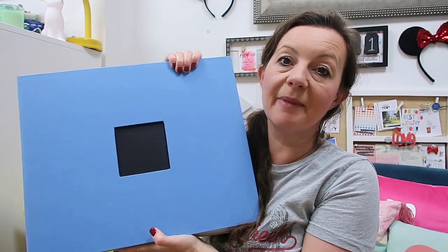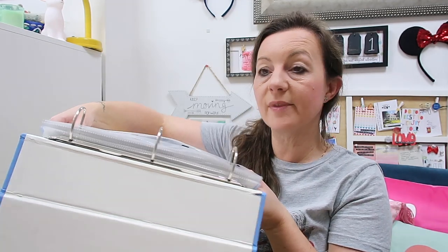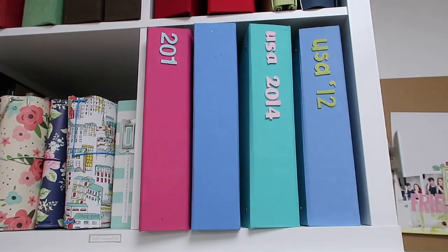When it comes to scrapbooking albums, these are my favourites — linen covered American Crafts D-ring albums, which means you can just pop your pages in and reorder them. It's so easy. They look lovely on my shelf, come in all different colours, and are really easy to file away all your scrapbook pages. I do need to re-date them — it's been on my list for ages. If you're interested in a studio tour, I did do a video on that earlier in the year — I'll link it below.